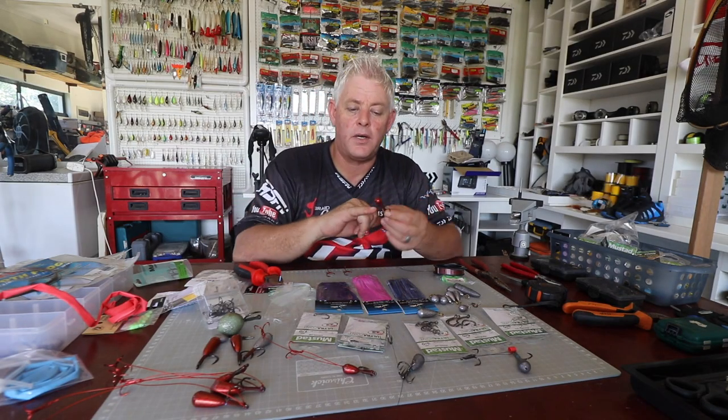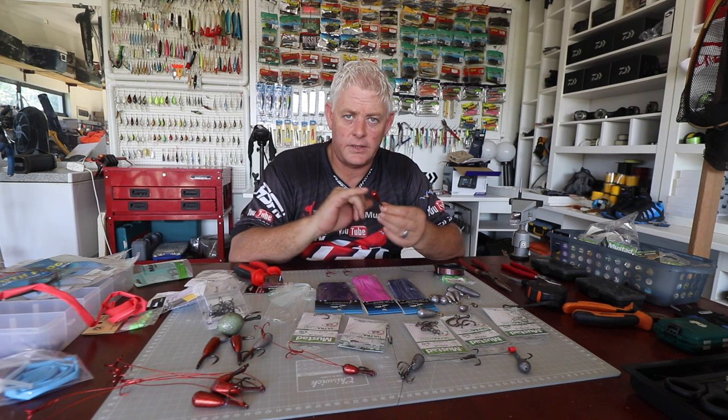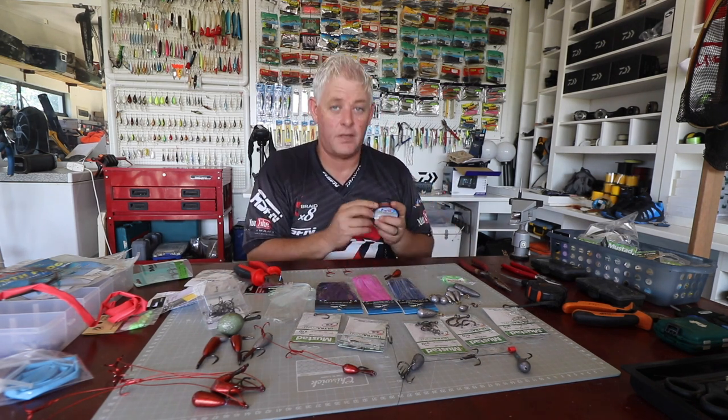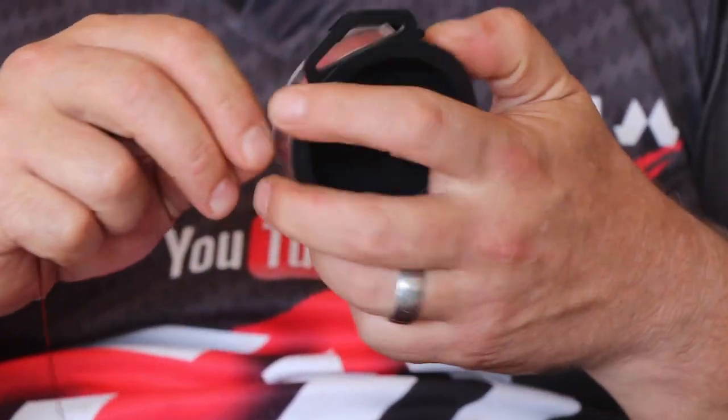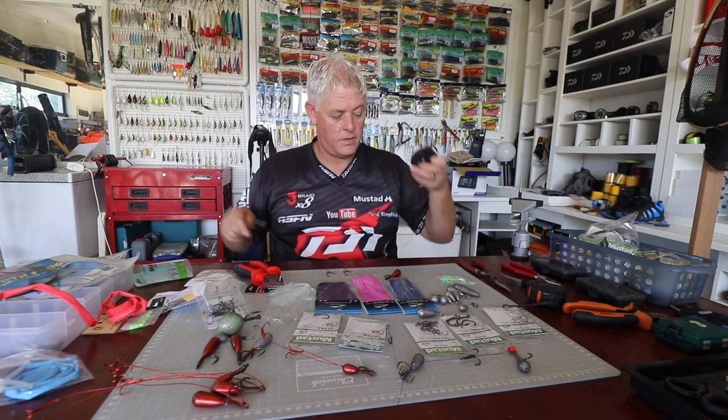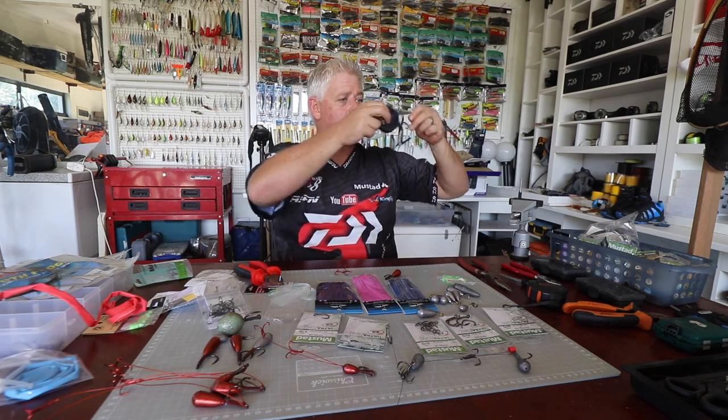I use a red marker to make the sinker red — it obviously doesn't stay, but you can spray-paint your sinkers if you want. It's fishing; we learn new things every day. You never stop learning in fishing. I'll get a bit of cable to work with.